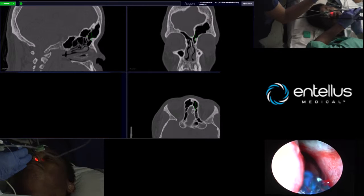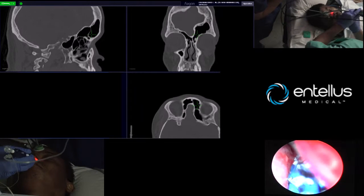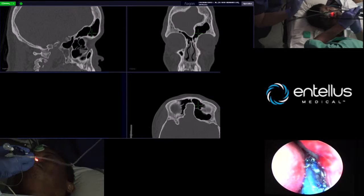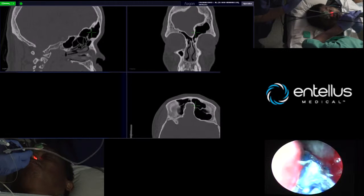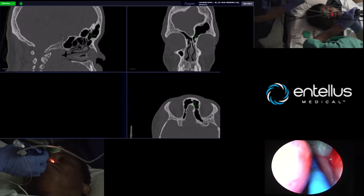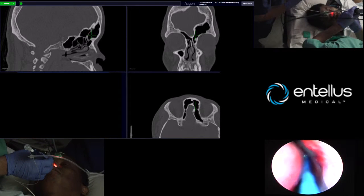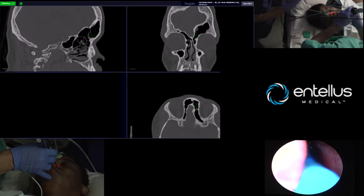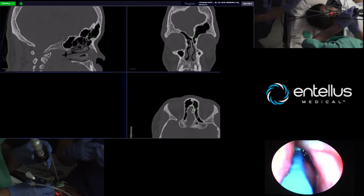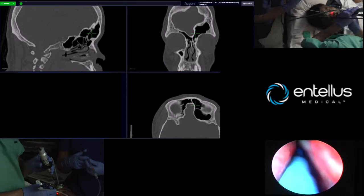You can see, since we've had the dilation, that we're clearly entering and following our marker widely in the frontal sinus. I've been doing balloons now for about four years, and I've always felt very confident that we were doing what we thought we were doing. I do like having image guidance for the safety factor, and I think it's confirming what you knew you were doing.